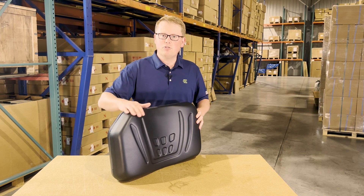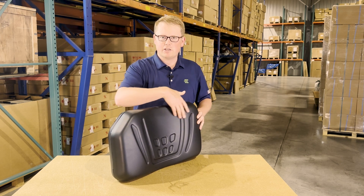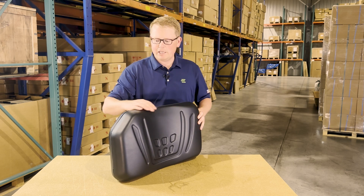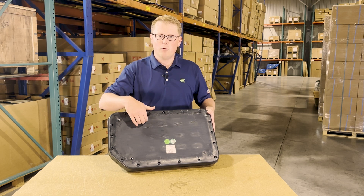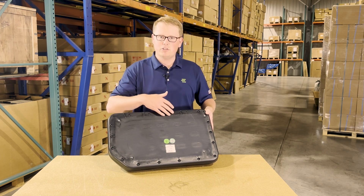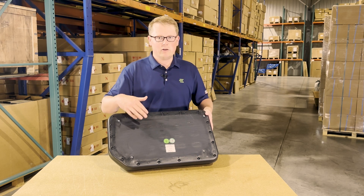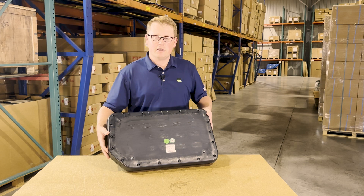The seat is made with a very durable and long-lasting foam and vinyl, and it does match the contoured shape of your original seat. On the back side, you can see that we do use a blow-molded plastic base. That does include the mounting provisions pre-installed, so you're going to be able to easily unbolt your old seat and drop this one in place very quickly and easily.